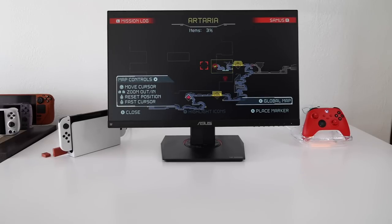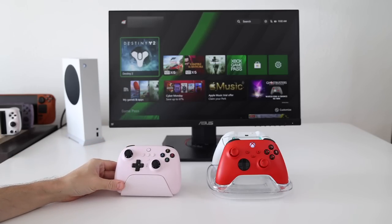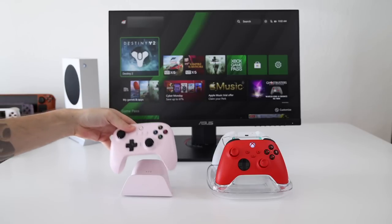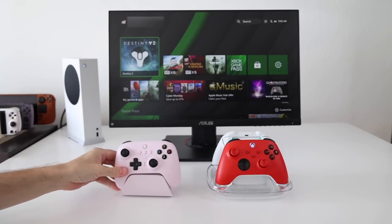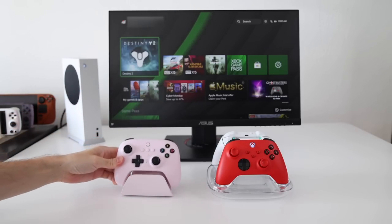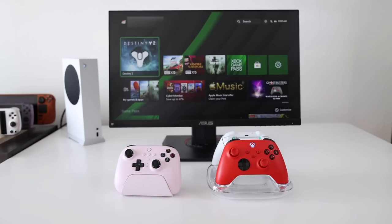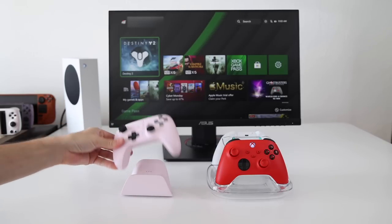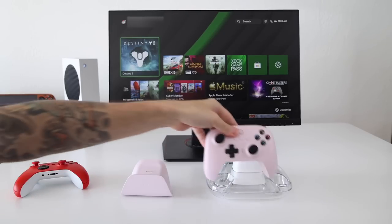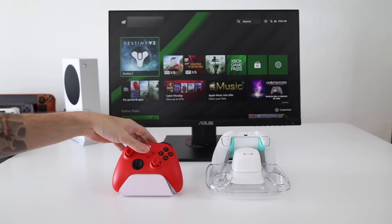Before wrapping up, here's a comparison against the other dock solution 8BitDo provides — the Ultimate Wireless Controller dock. That one is much smaller, made for only one controller at a time, and doesn't work with an Xbox. Just to be thorough: these docks are not interchangeable — you can't use an Xbox controller with the Ultimate dock or vice versa. Not sure you'd ever have a use case for that, but it's always good to check.